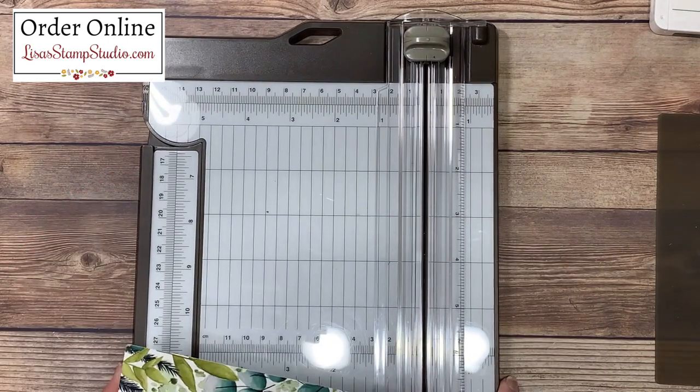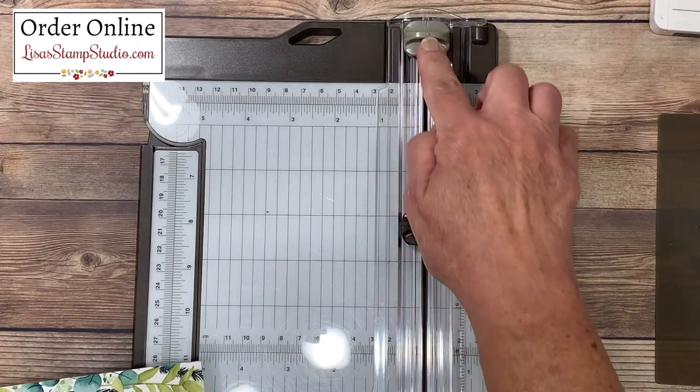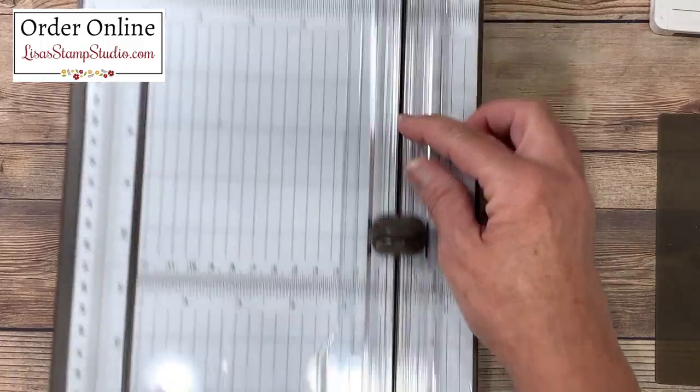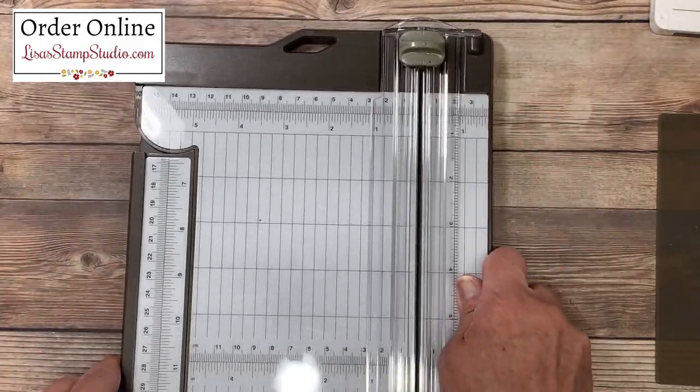I'll be using my Stampin' Trimmer. I absolutely love this product — you have both a scoring and a cutting blade, and you're going to see that they navigate up and down out of the way so that you can keep them on the track at the exact same time.